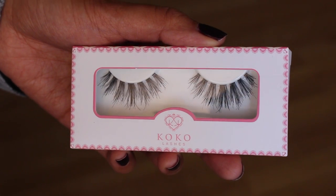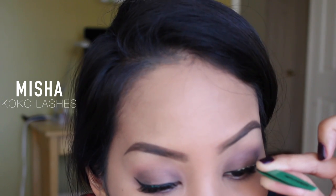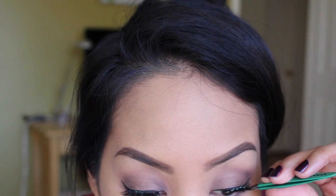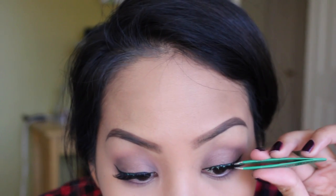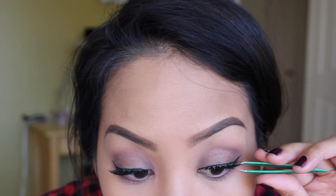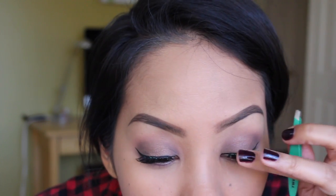I'm trimming my eyelashes for falsies. These are the Missha Lashes by Coco Lashes and they're so pretty. I'm using House of Lashes eyelash glue — if you have sensitive eyes, try this glue. It makes wearing falsies so comfortable, you don't even know they're there. I believe it's latex-free, so try it.